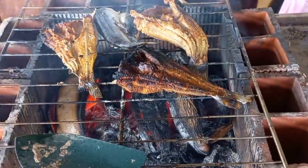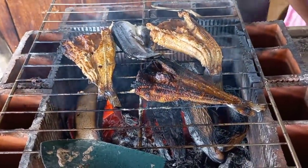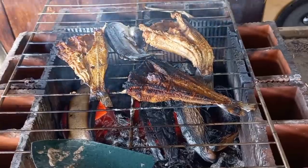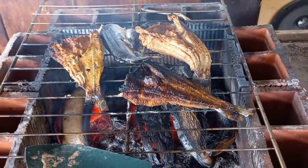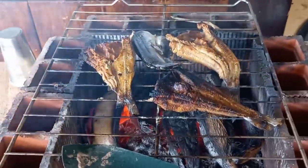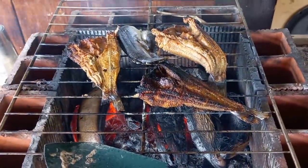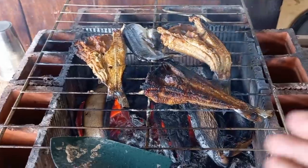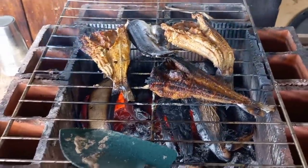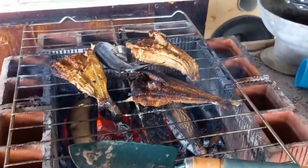You could use it as saltfish - buff it up with a little carrots, cabbage, celery, pimento, onion, tomato, sweet pepper. Buff it up and eat it with fry bake, hops, sliced bread, whatever. And if you want to make it into a saucy dish, put some water and cook it down with some sauce and dumplings, provision.